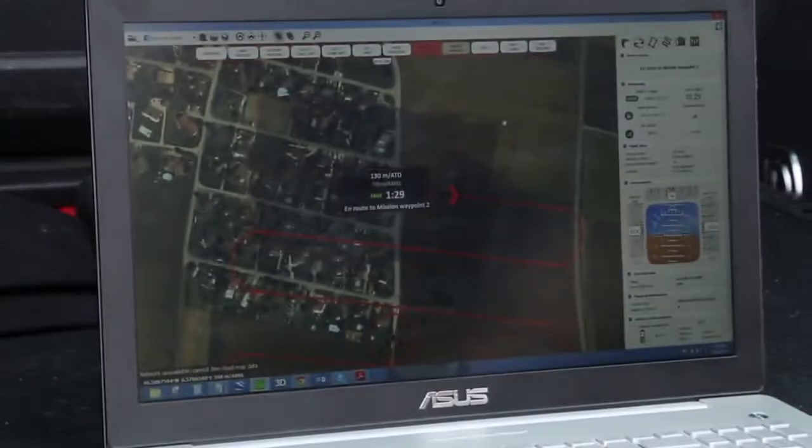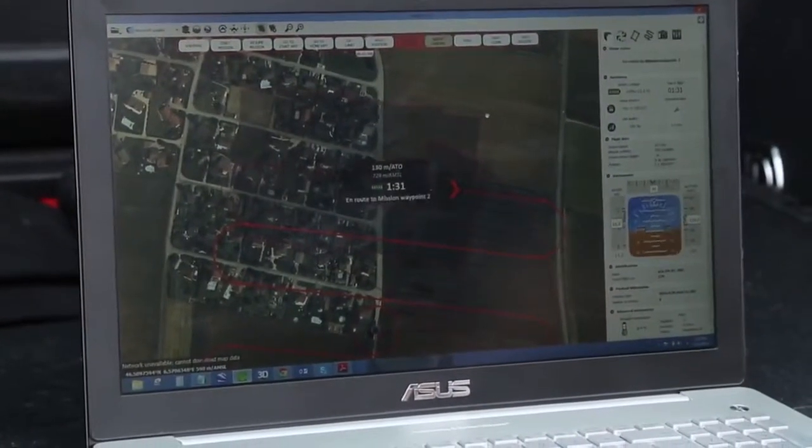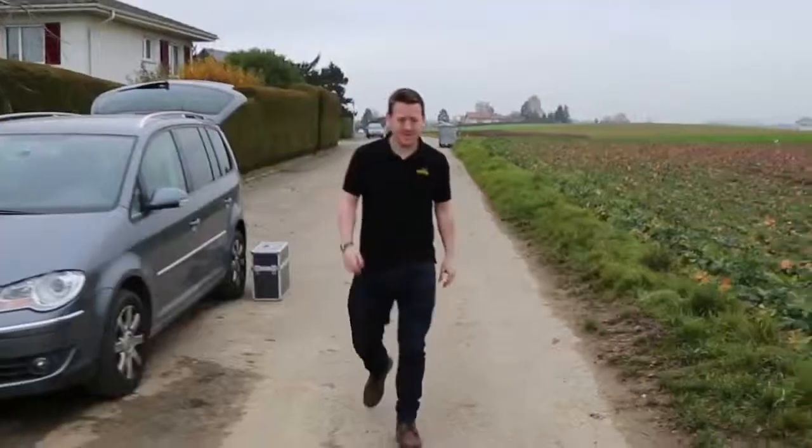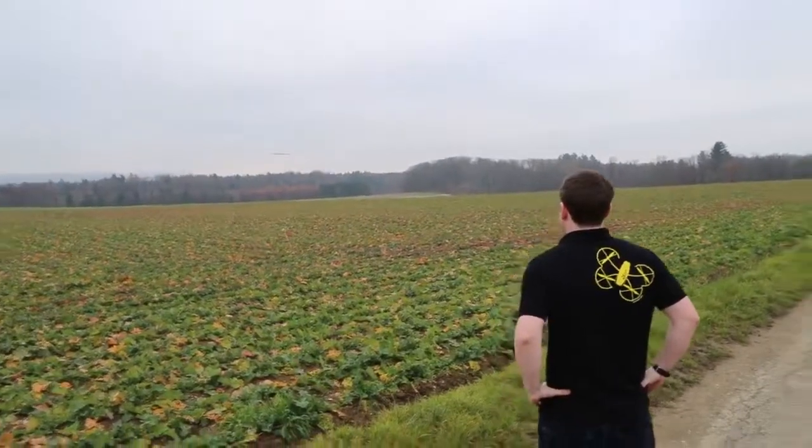Now the drone is in flight, it's fully autonomous and you can check the progress on the Emotion software.